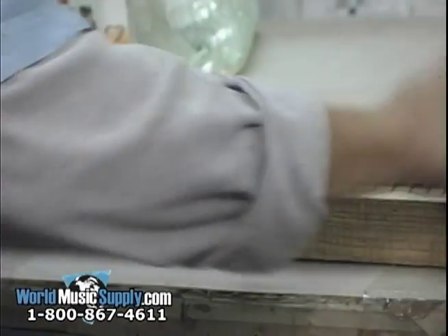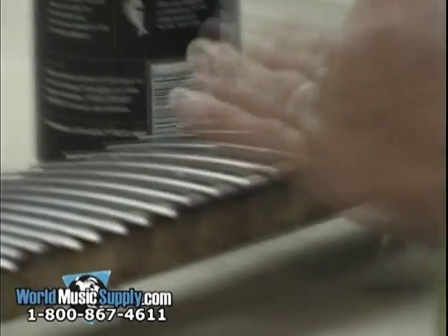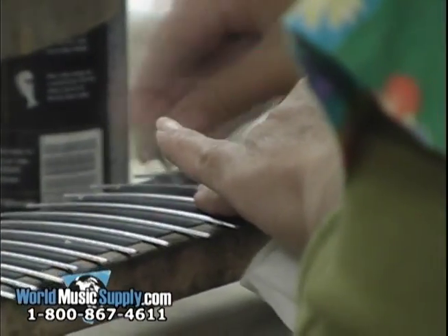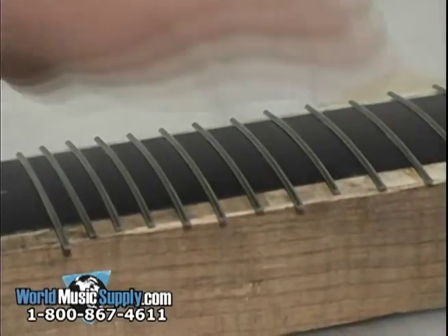These are Parker fingerboards. They've actually glued the frets onto this fingerboard and they're cleaning it up after having come out of the press. It's a carbon graphite, 20 thousandths thick, and they're actually glued on in place very accurately and then they'll be trimmed down and used to put on the guitars.